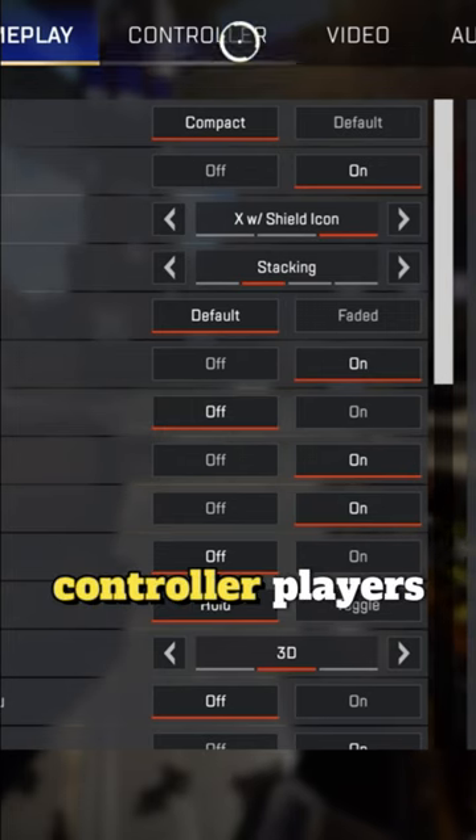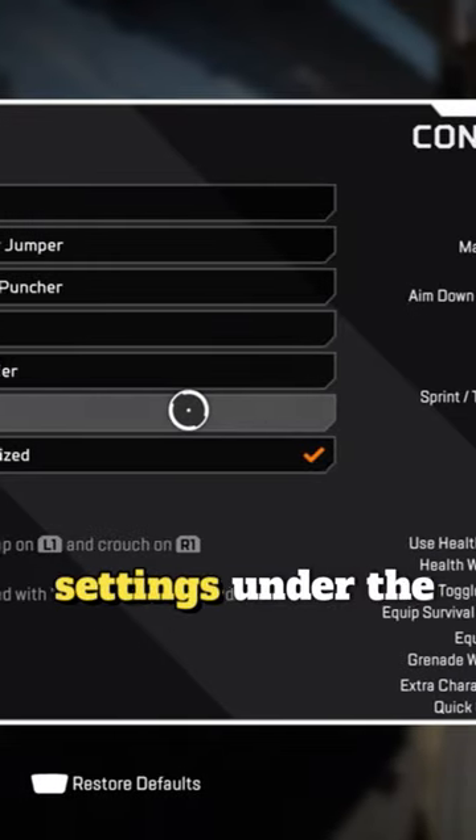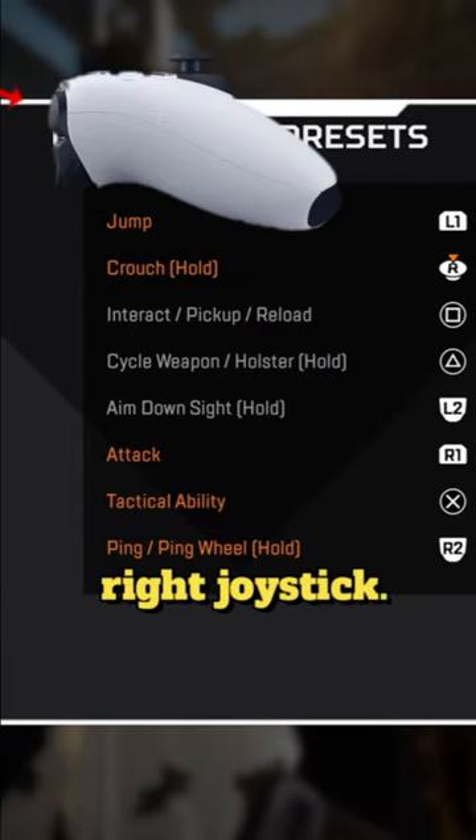One of the biggest tips I can give to controller players is to change up your movement binds. I use the customize settings under the controller preset tab. The two big changes are going to be changing your jump to your bumper button and your crouch to your right joystick.